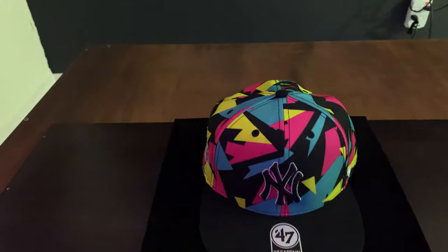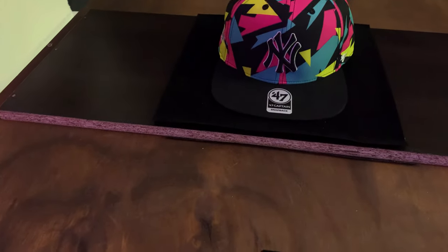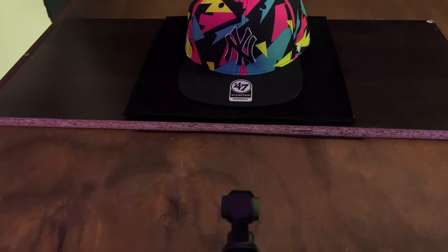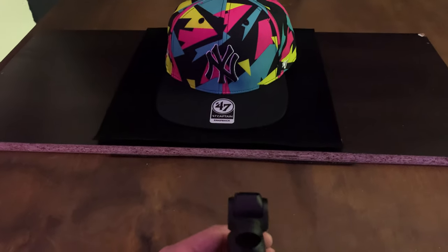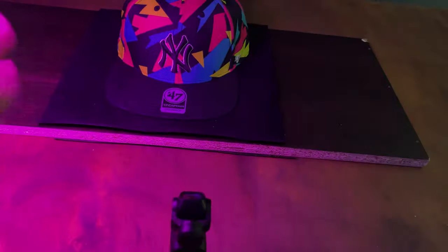For getting our next shot, which is having the hat from the front, I'm going to put this over here and adjust my Osmo at about one foot from the hat. I'm not going to be moving the camera — I'm going to use digital zoom in Adobe Premiere Pro to create that shot, and at the same time I'm going to be moving the light from left to right to create that light line movement.